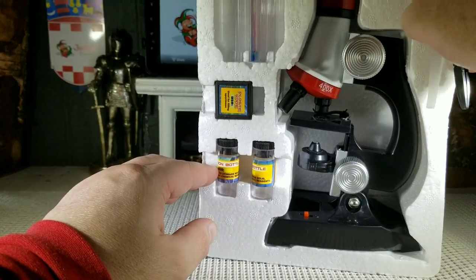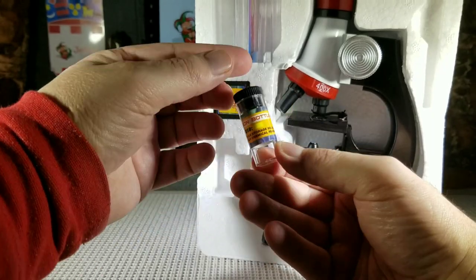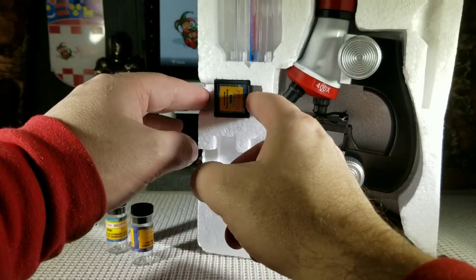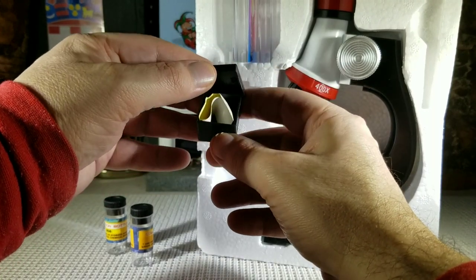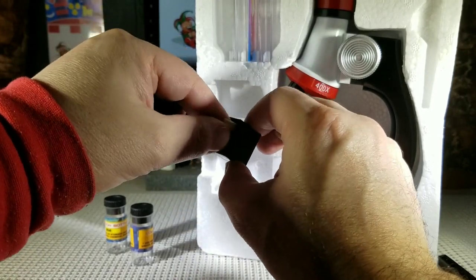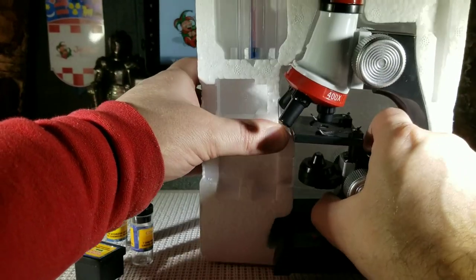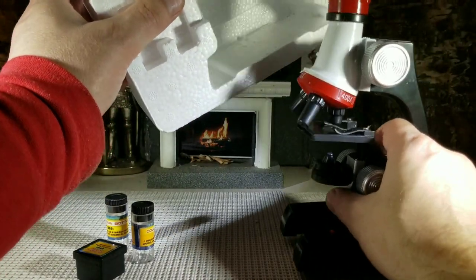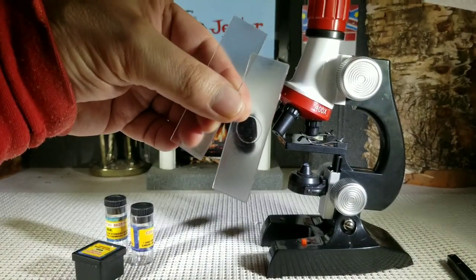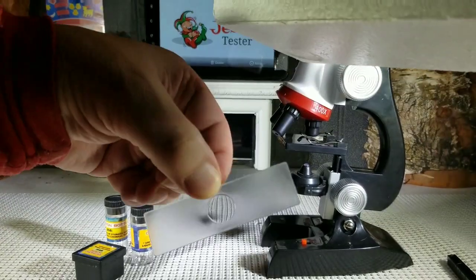In the box you get a set of tweezers — specimen tweezers. You get specimen bottles that you can put little specimens in, like ants or bugs or anything like that. You get a little box with stickers, so when you take a specimen you can put the sticker onto your slides. They give you clear slides — they're plastic, not glass — four plastic slides in the set.